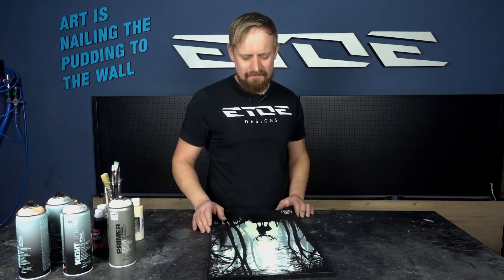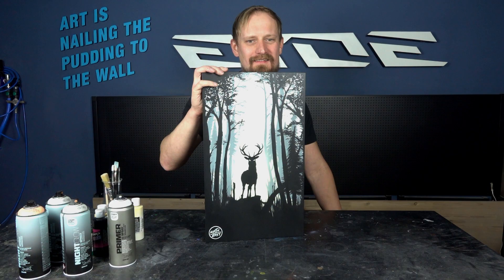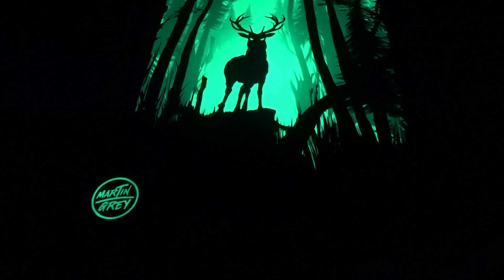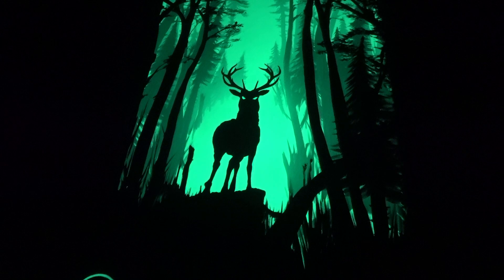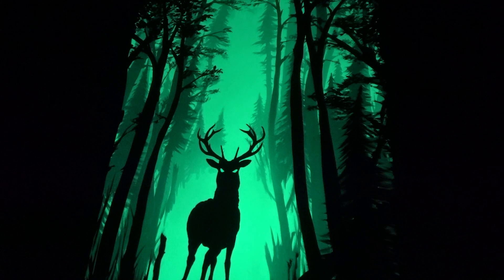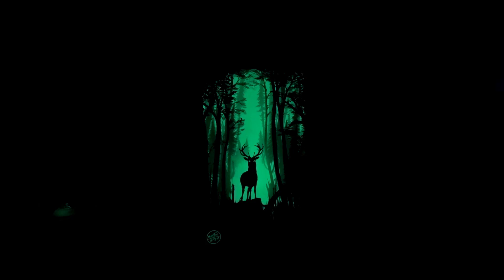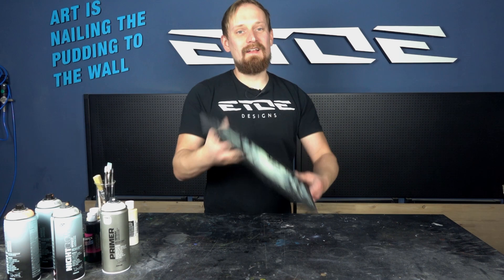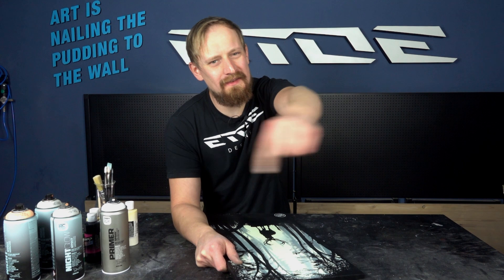And here it is — the finished painting of the spooky deer in the deep forest. Lights out and check this. If you think that's cool and want to do it yourself, find all the stuff and materials underneath the video in the description. Don't forget to like and subscribe, check out my other videos if you're interested in custom painting, and see you in one of my next videos. Goodbye.